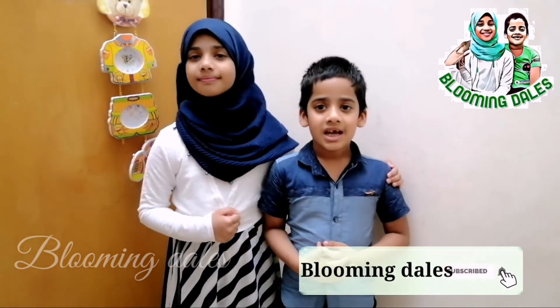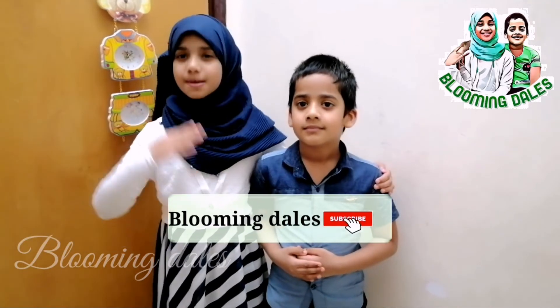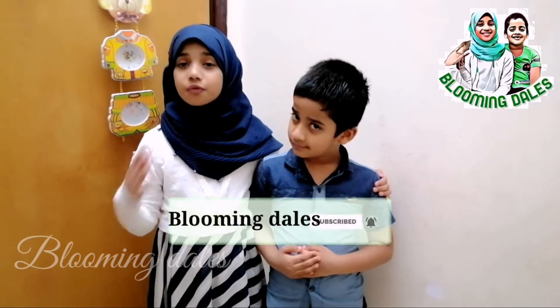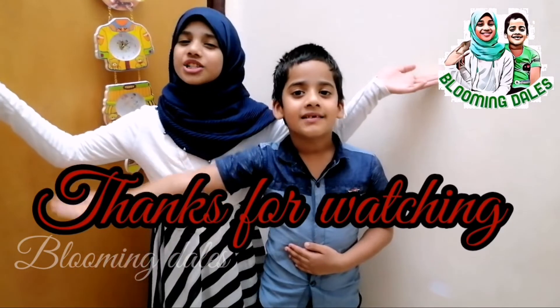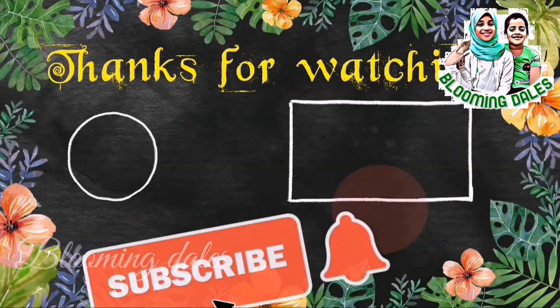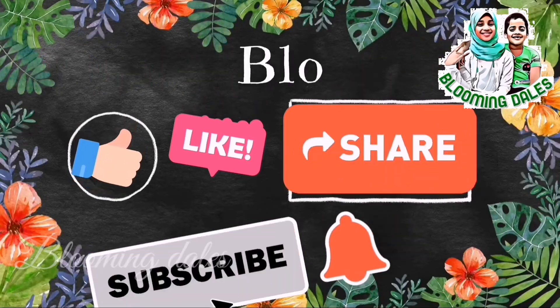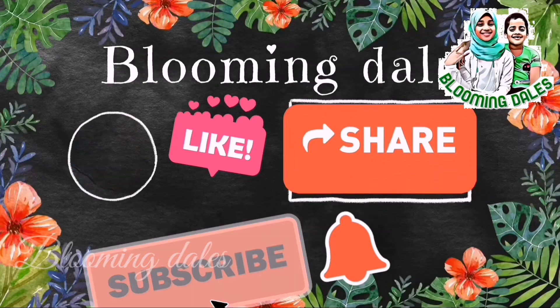If you like our channel, don't forget to like, share, and subscribe. Press the bell icon and hit the subscribe button to get more information and updates on our new videos. Let us know your feedback in the comment box. Thanks for watching. We'll see you next time.